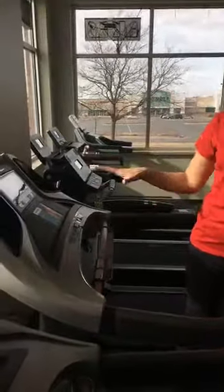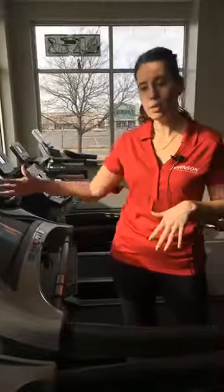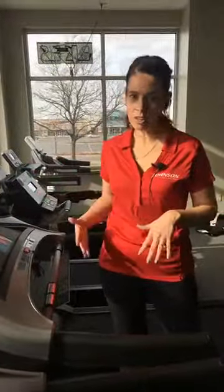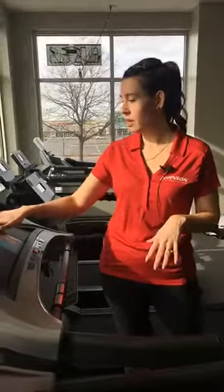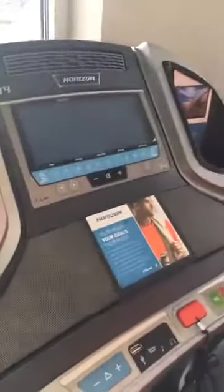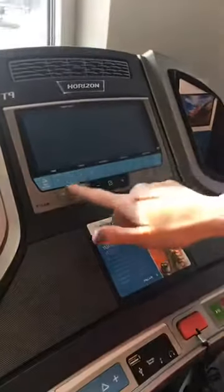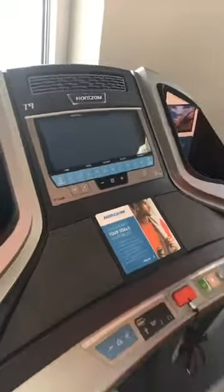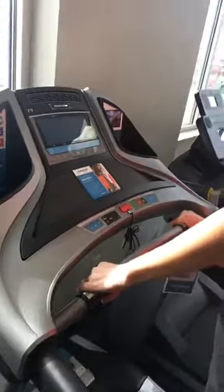The displays will vary from console to console, so as you try things out you'll want to power them up, walk, run, and jog so you can really see what's on the displays. We have time, speed, incline, and other metrics. We also have quick keys within reach so you can easily set your speed and go through your runs, along with contact grips within reach as well.